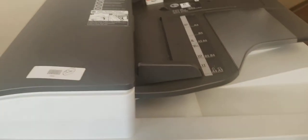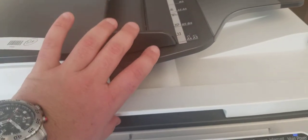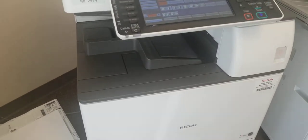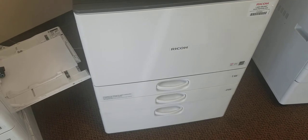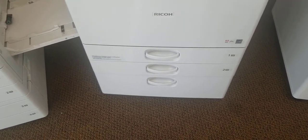Each one of them also has a RADF — a Rotating Automatic Document Feeder — so you can scan fast through it. It also comes with a regular scanner and the paper will come out right here.